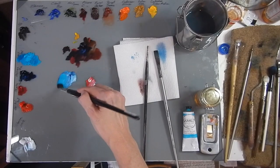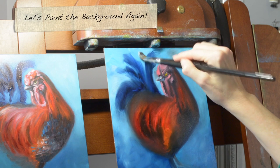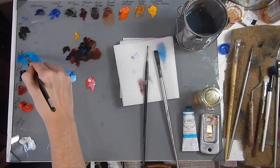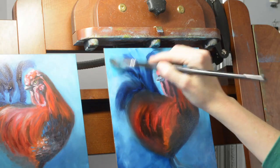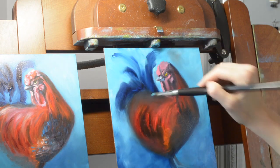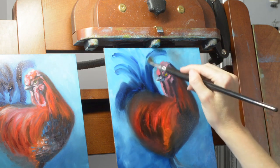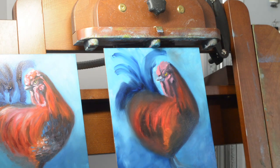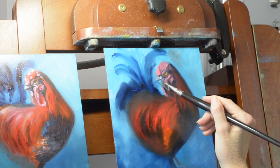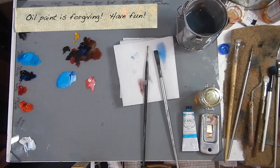I'm going to grab some cobalt teal and start painting in the background again. We've got our whole first layer, now we're going to start working on that second layer and really creating some nice depth to the painting. It's okay if you go over some of the feathers — we're going to go over that a second time with more paint. I picked up some of the Prussian blue off the first layer, and that's totally fine. That's the beauty of oil paint: it is so forgiving and so playful.